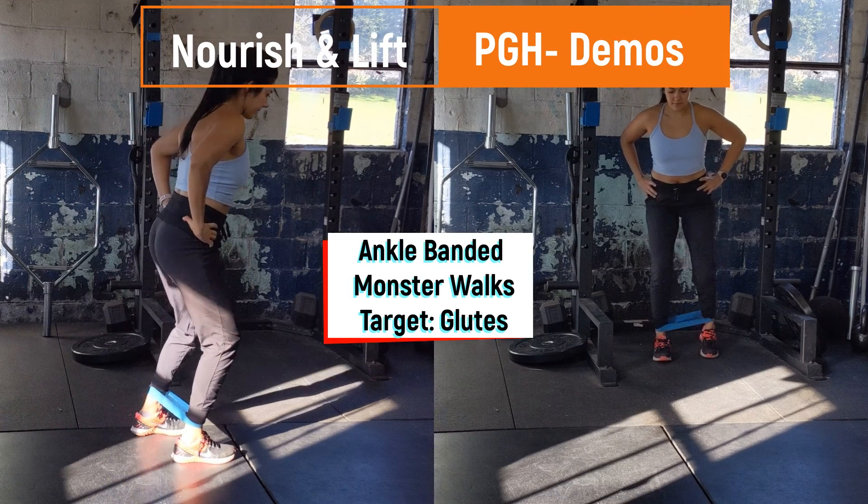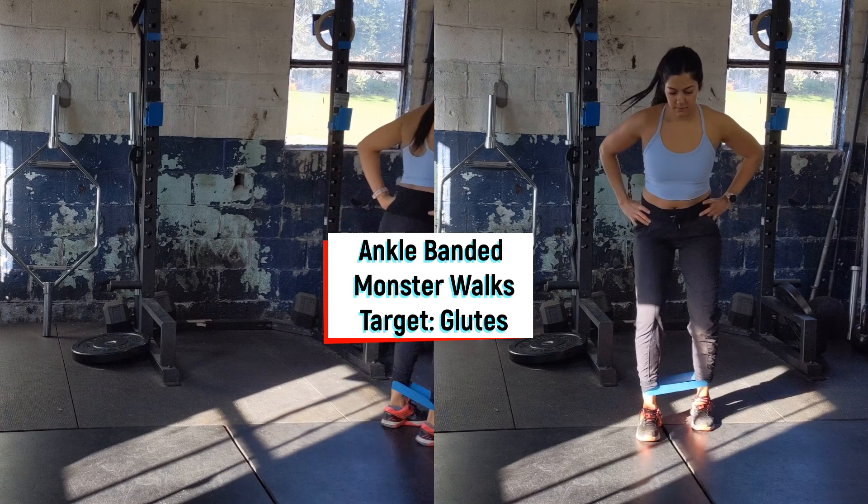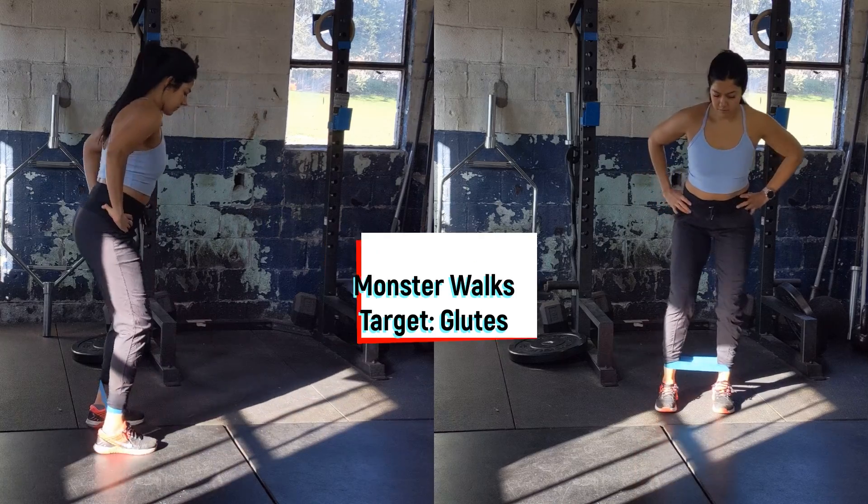Start standing up tall with a light to medium band banded around the ankles. Sit into about a fourth of a squat, pushing the knees out, squeezing the glutes. Take one step forward, being sure the knee presses out, and meet it with the opposite foot, and then repeat on the other side.